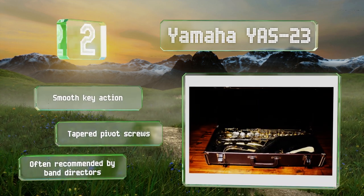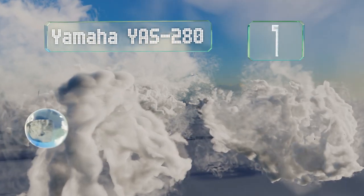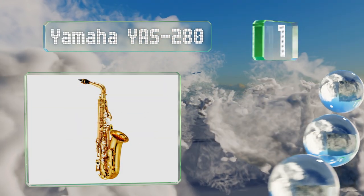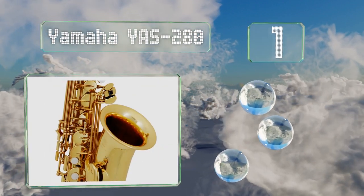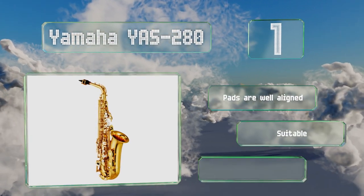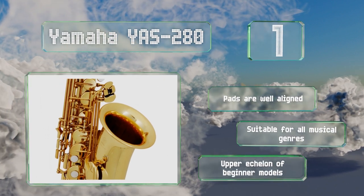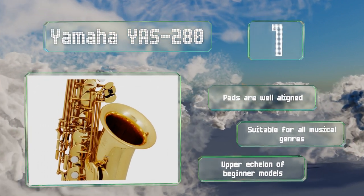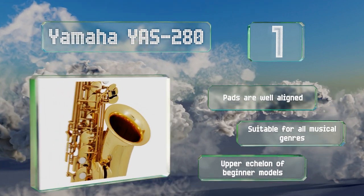Coming in at number one on our list, a comfortable and close key arrangement and a weight below six pounds make the Yamaha YAS-280 ideal for novices who are still adjusting to holding the instrument. It has a sturdy neck receiver that promotes a quick response and a rewarding playing experience. The pads are well aligned and it's suitable for all musical genres, placing it in the upper echelon of beginner models.